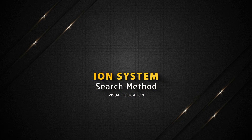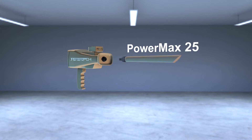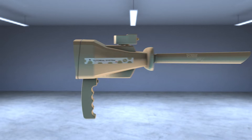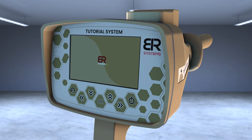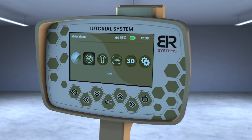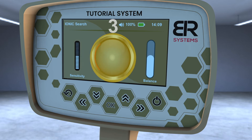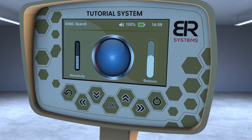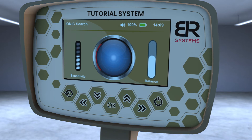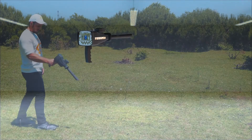ION System Search Method. Make sure that the Powermax 25 sensor of the ION System is connected and tighten the bolt well. Turn on the device and choose the ION System icon from the main screen interface. A screen will appear that contains three items: balance control on the right side, sensitivity control on the left side, and the signal strength pointer in the middle. Hold the device horizontally towards the front to start the search process.